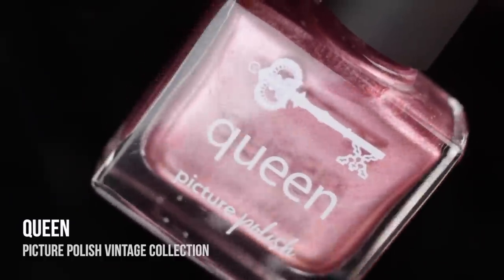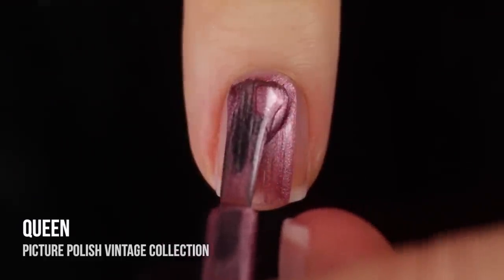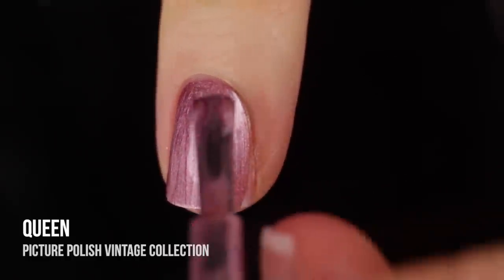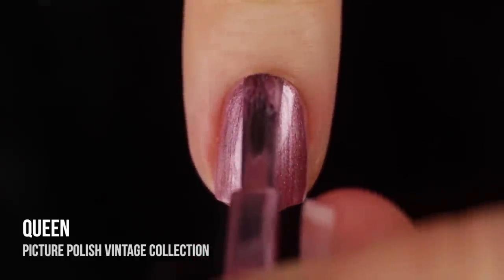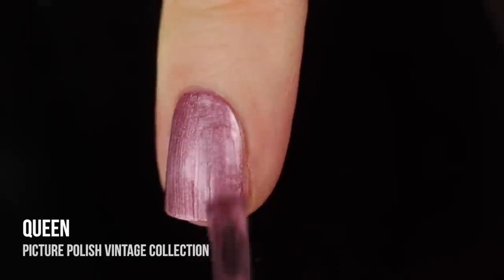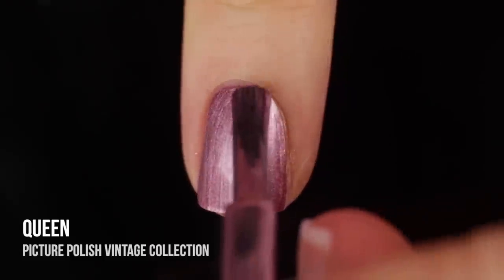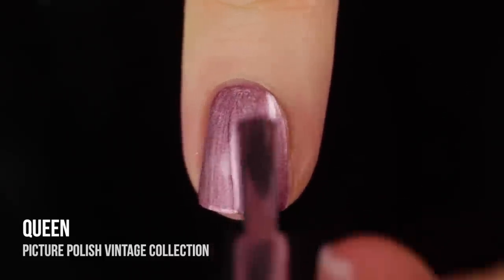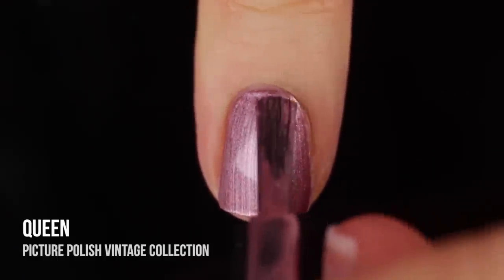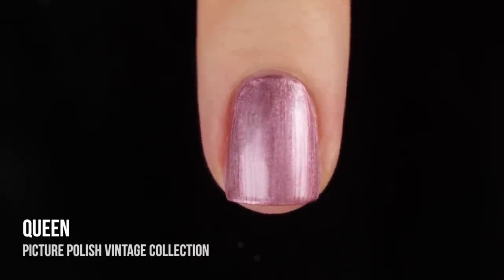Next up, we have the shade Queen. This one was actually kind of a standout in the collection to me. It was a little bit darker than the rest of the polishes, and it actually made me feel like I would love to see some fall versions of these types of finishes. It's like almost a dark, dusty, burgundy type of color. It's a very unique color, and it's especially unique because you wouldn't expect to see this type of finish on a color like that. Again, super opaque — just needed that one coat for opacity and then a second coat to finish it off.